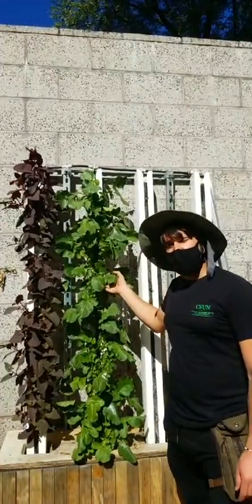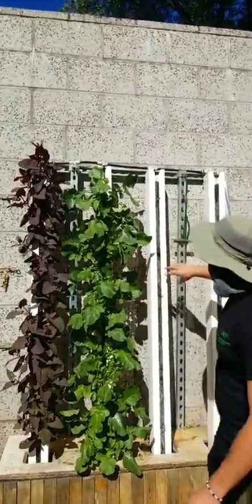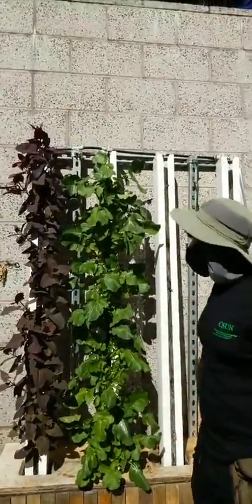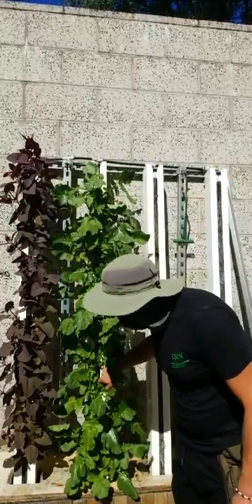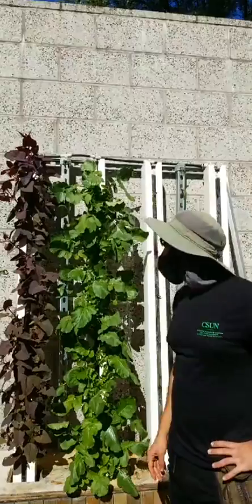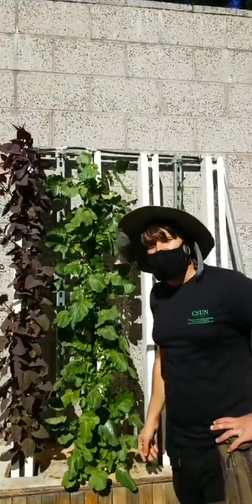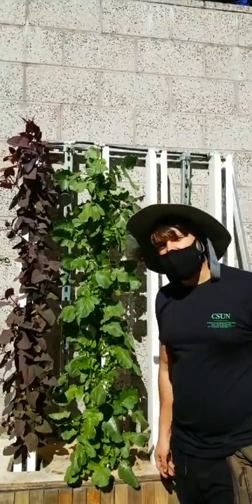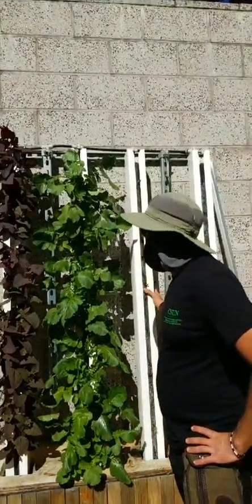Radishes are a bit more marginal because they're a root crop — there's not a lot of space for the roots to expand into. The plastic media is hard for them to push aside. Tomatoes in these towers? No way — tomatoes are way too big. Unless you have micro-dwarf tomatoes that stay like 12 inches tall, like Tiny Tim, you could do that. But you'll never grow a full-size tomato well in towers like this.